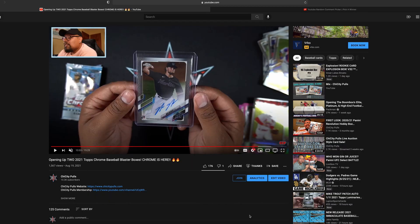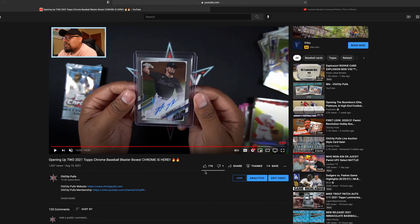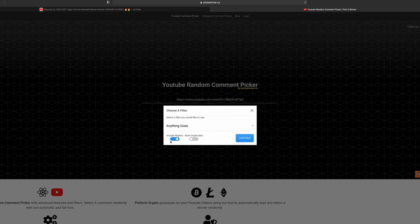Before we get into that opening, I'm going to announce the winner of last Thursday's video. I hit a Nick autograph card from the Marlins and I am going to give this away to one of you. We had 176 likes and 125 comments, so we're going to go to Random Comment Picker and paste that link. Good luck to everyone who participated in this giveaway.